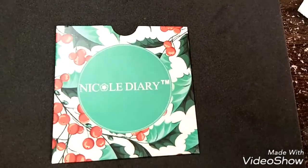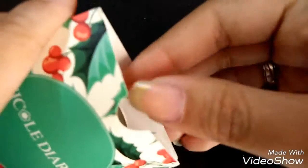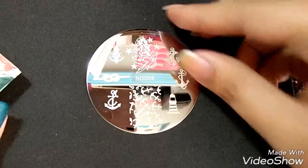I was thinking of an appropriate base for these nautical designs, and I thought about dry marble — well, at least an attempt on dry marble.